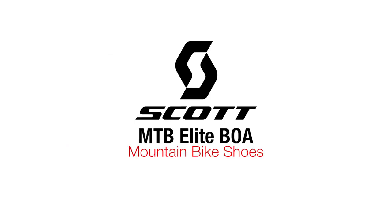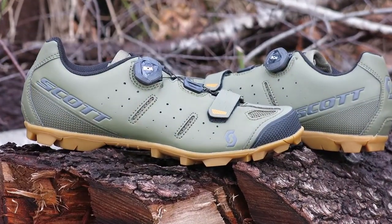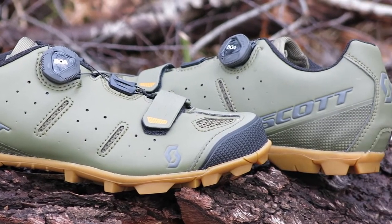Today we're taking a look at the Scott MTB Elite Boa Mountain Bike Shoes. Many mountain bikers know Scott from their high-performance mountain bikes, but they've been releasing bangers in the shoe department with the Elite Boa, so let's take a closer look.